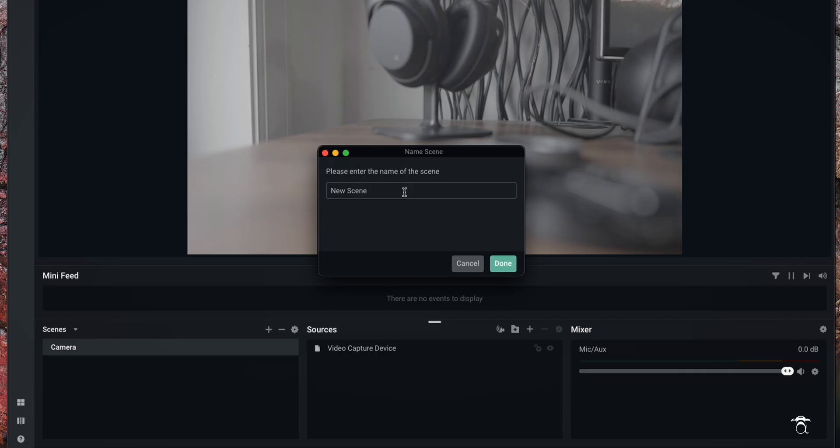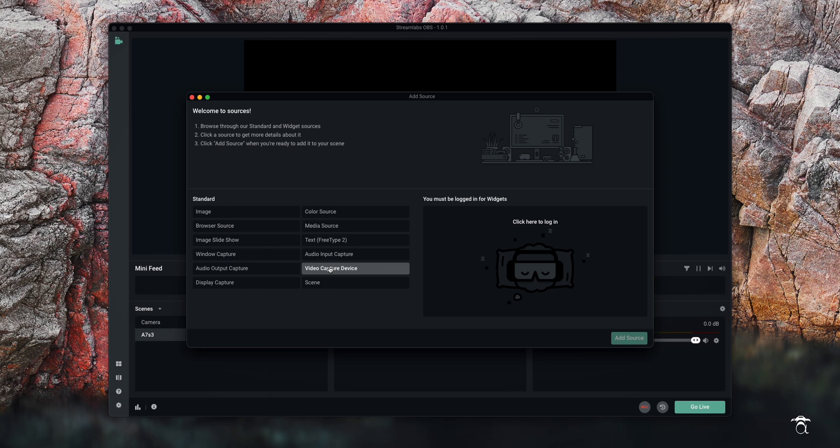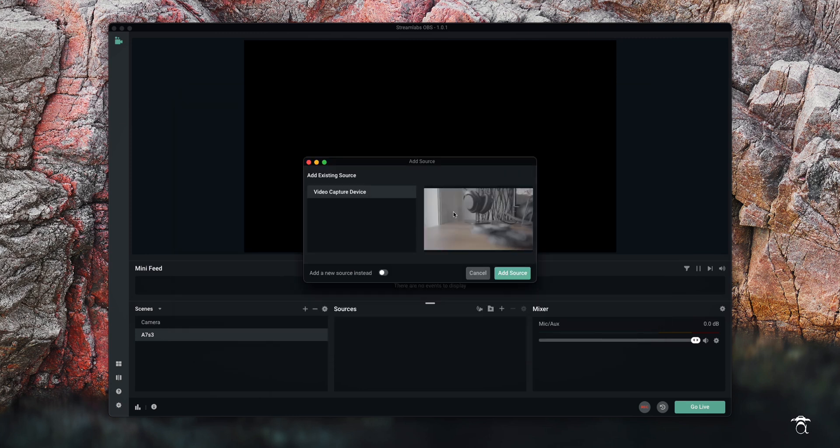The way I achieved this: you have to add a scene, so you come to the plus sign right here and name your scene — we'll call this A7S3. From here we're gonna come over and choose our source. In this case it's going to be a camera, so we come over to the plus sign, choose video capture device, hit add source, and as you can see it automatically found our video capture device.